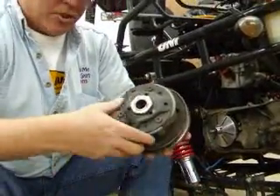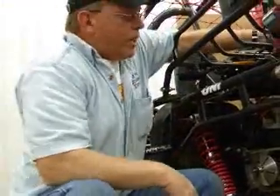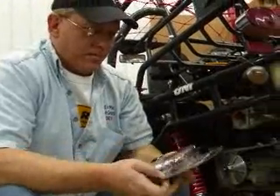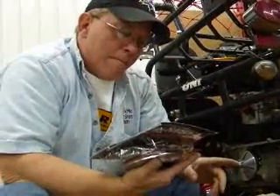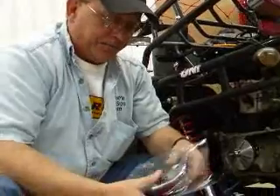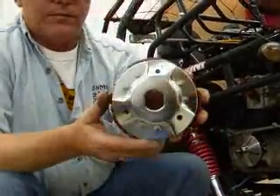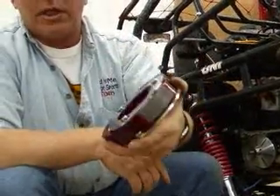We're going to replace this clutch with a new MRP performance clutch. The part number for the CN250 clutch is MP03589, and that's the one we're going to put on our CN250 here today. Pretty nice looking clutch.